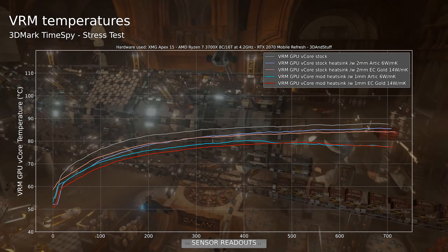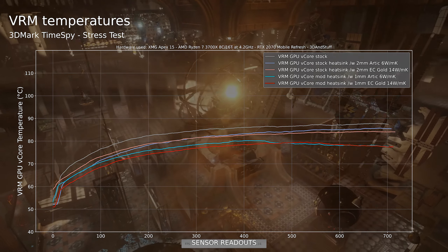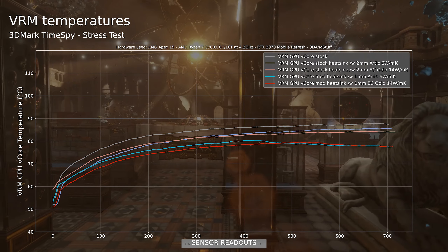All in all the results are very good and should give me enough headroom to run the VRMs in a safe temperature range after I shunt mod the GPU to 140W. I hope I can operate them at less than 110°C or even 100°C to make sure the system can withstand the higher loads and be operated at 140W TGP daily without any hiccups or shortfalls.